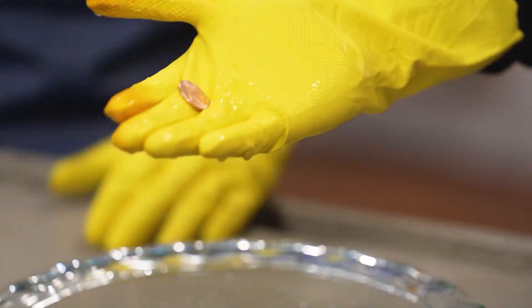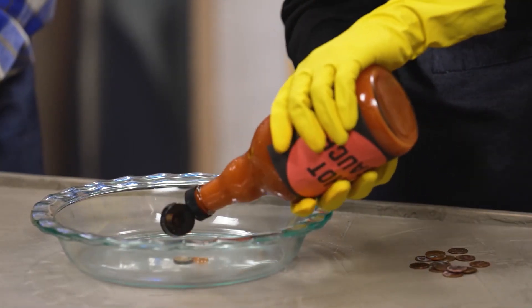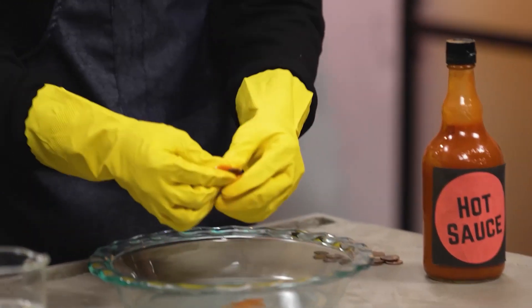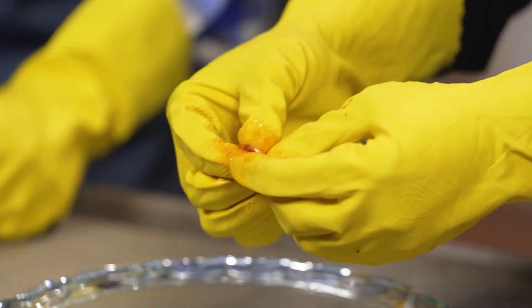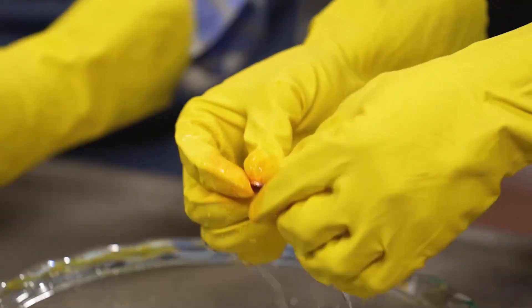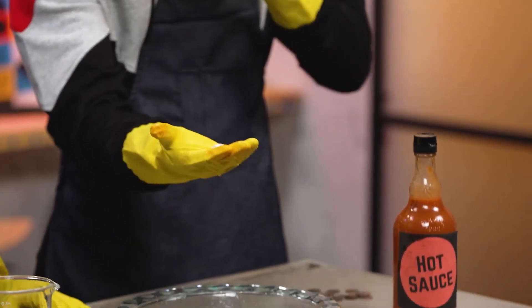Ta-da! That is so cool. I can't believe it's the same penny. Copper becomes dirty or tarnished when oxygen in the air reacts with the copper to form copper oxide. Hot sauce has vinegar which contains acetic acid and salt or sodium chloride. Both help to break the copper oxide free from the penny. Double whammy — the hot sauce wipes the dirt away like it was never there.